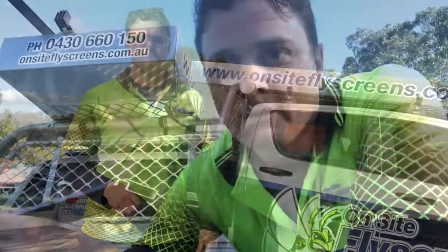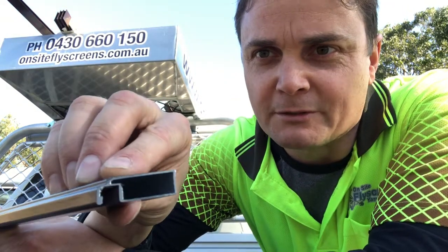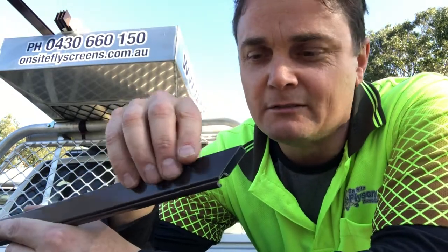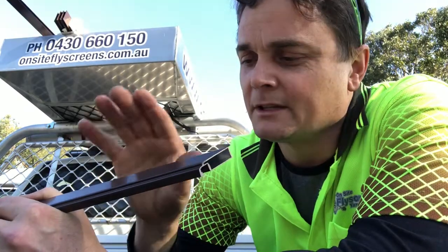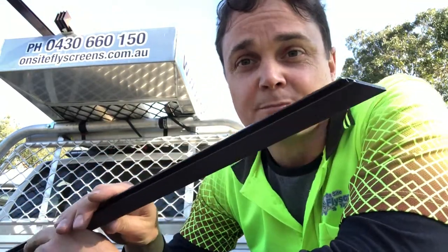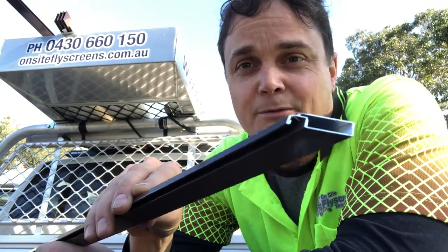An important part of what we do at On-Site Fly Screens is use this extruded fly screen frame. You can see in the cross-section here it's basically one piece punched out of a machine. It makes a nice strong fly screen frame — this one is a standard 25 by 11 mil frame. Compared to the roll-form alternative, which is a flat piece of metal folded into the shape of a fly screen, this one is far superior. The frame itself has a lot more strength to it, so you can use the frame as its own spring, which can help you put it into the window frame — as opposed to the roll-form stuff you might find at your average hardware store or often used in older houses.